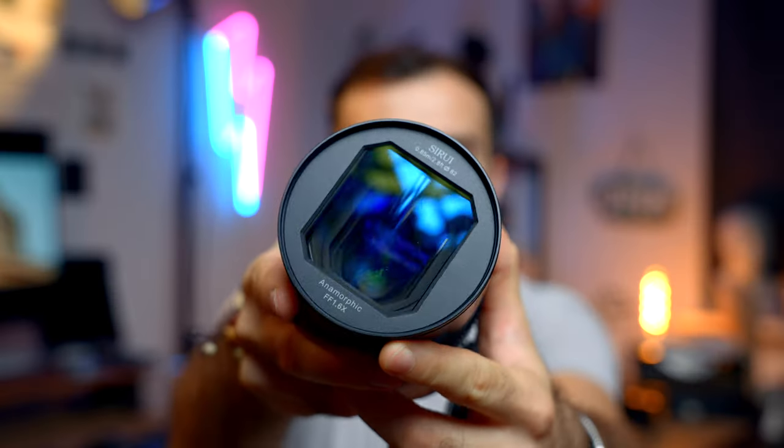Should you buy one? What's the flare like? Is it going to make your videos look amazing? In this video, we're going to go into all of our first impressions, so let's go.